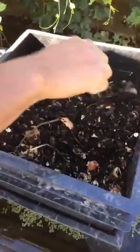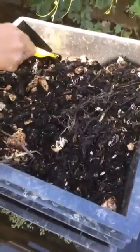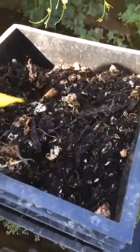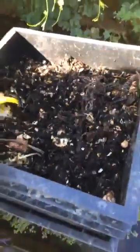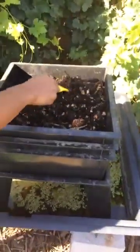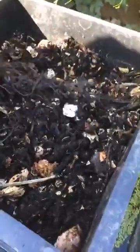Yeah, black gold, and it's ready to go into the garden. It's full of nutrients and the plants love it. So get yourself a worm bin, some worms, and break down your compost much faster. The worms also populate, so they'll keep growing their population and you can compost more and more food.